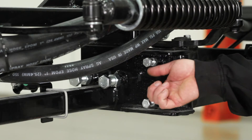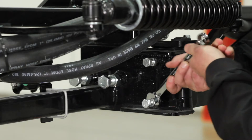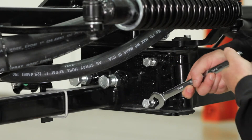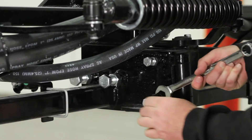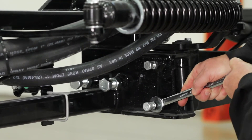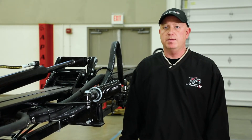On 60-90 combo booms, it's important that we adjust the 60 brake back so it's straight with the rest of the boom. That adjustment is made with these two set bolts and nuts. Once the adjustment is made, we can move the brake back to make sure that it comes back straight.